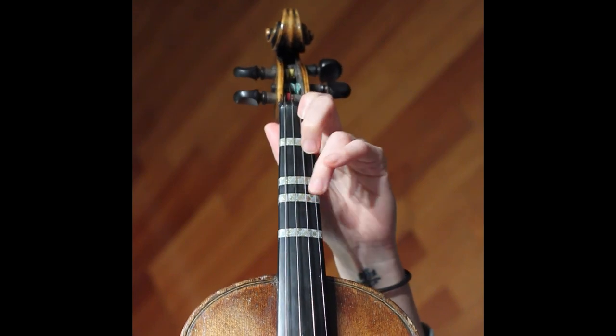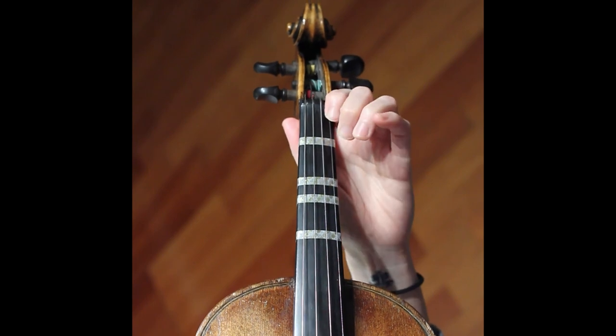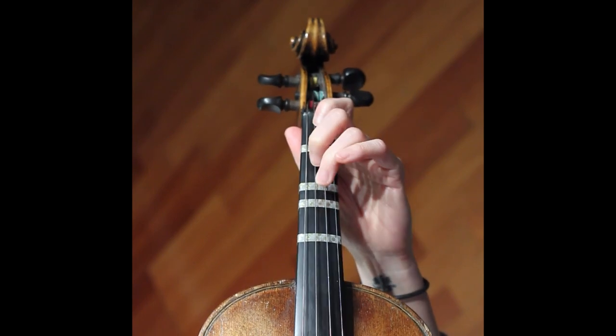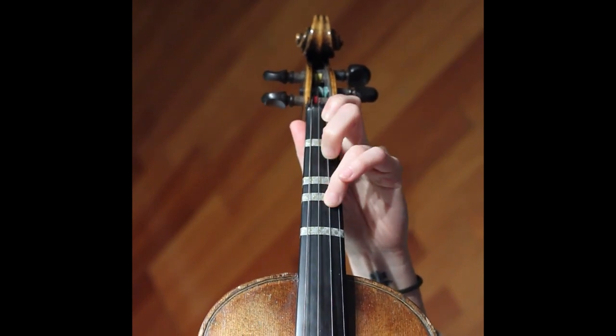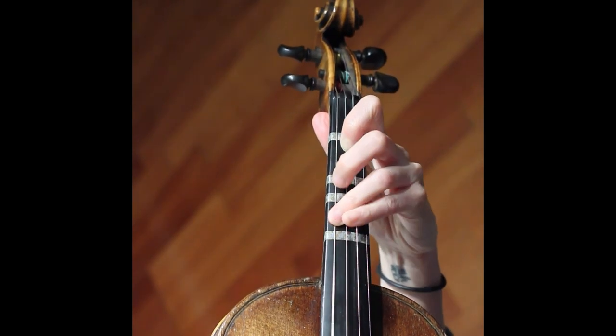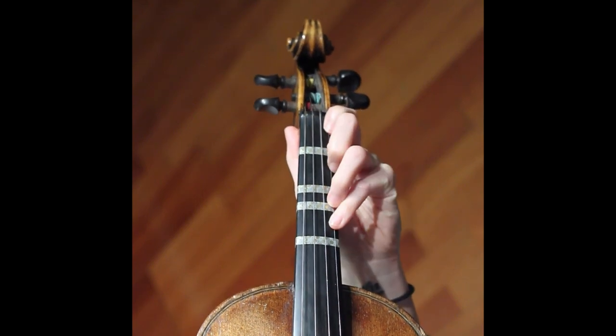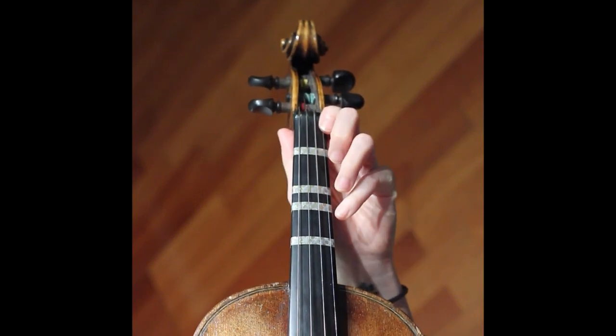I actually bend my hand back and then I'm in a flat position — normal, and then flat, still flat, and then normal position. You see how I actually kind of moved my hand? And then you're going to be in tune for sure, because it's like two separate things.